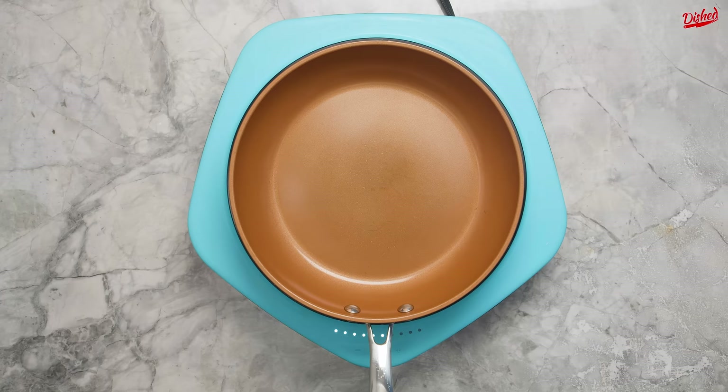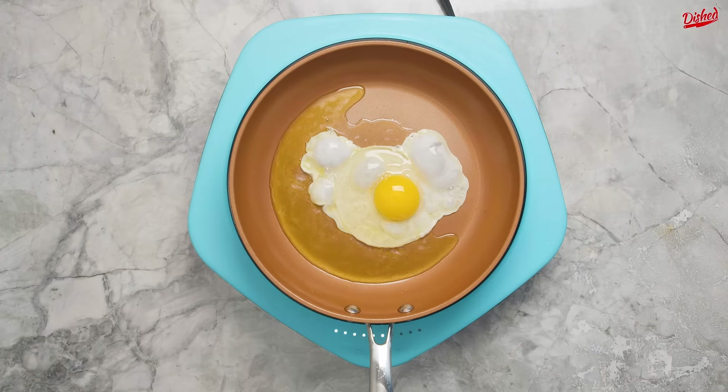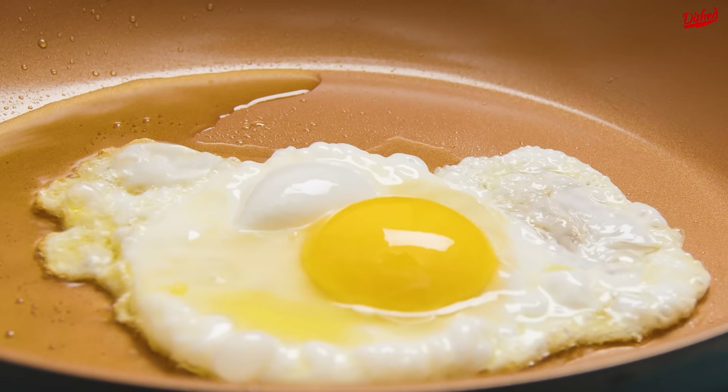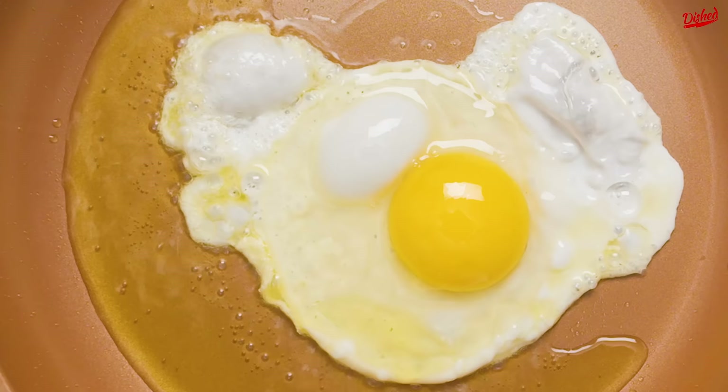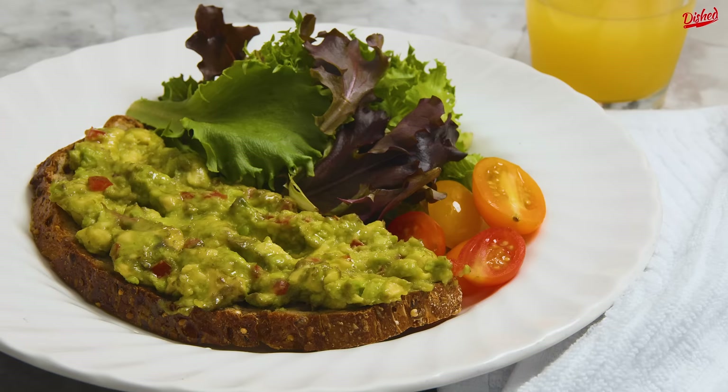For the second method, we're using olive oil over medium-high heat. When the oil is almost smoking, it's time to crack in your egg. Be careful here, the oil is very hot. This is sometimes called a Spanish fried egg, and what you're looking for is that lacy crispy edge on the egg whites. Some people might say this is burnt, but I promise you it's delicious. The whites get nice and crispy while the yolk stays luscious and smooth. You've gotta try it!